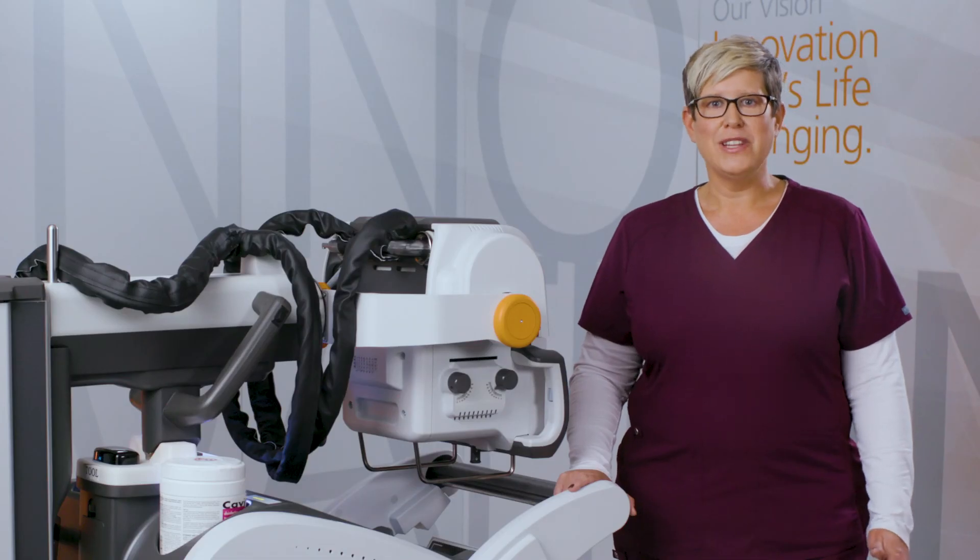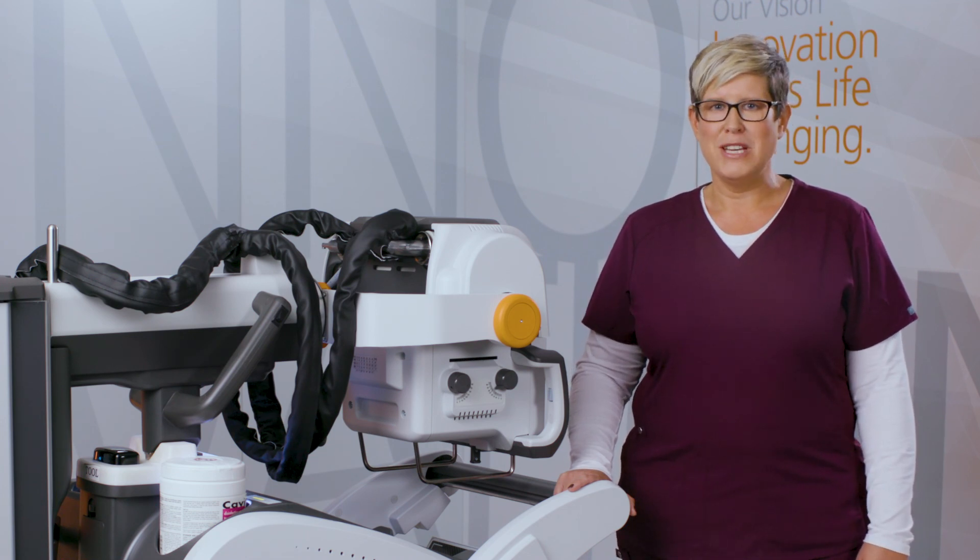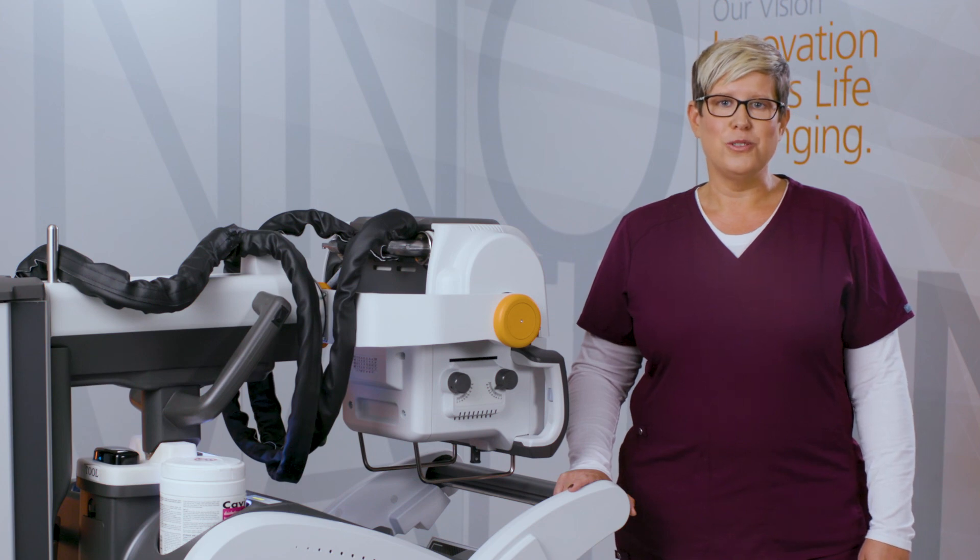I hope you've enjoyed learning about the CareStream DRX Revolution mobile x-ray system. For more information, contact your local CareStream sales representative.